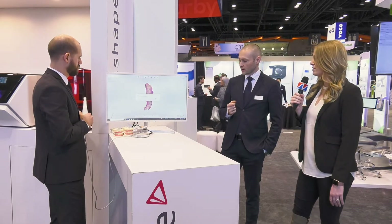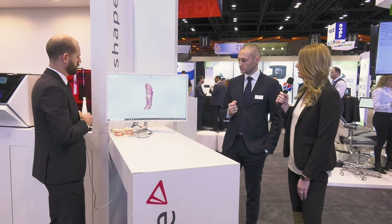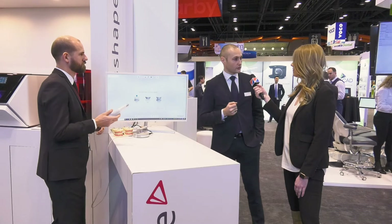For those of us who aren't at the Chicago Midwinter, where can we get more information about the new TRIOS 3 BASIC? You can go to 3shape.com to find a lot more information. It is also available through Henry Schein, so reach out to your local Henry Schein representative and they can get you a demo.